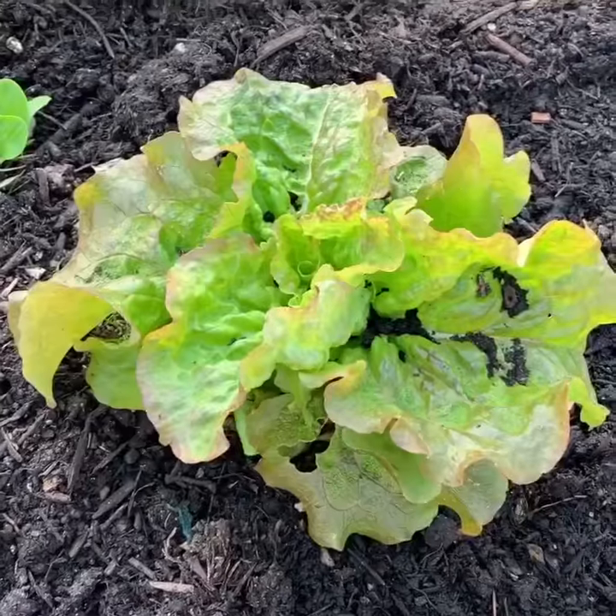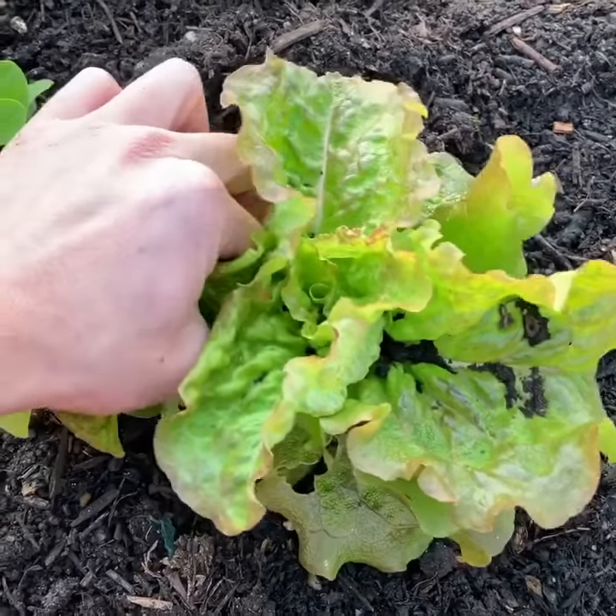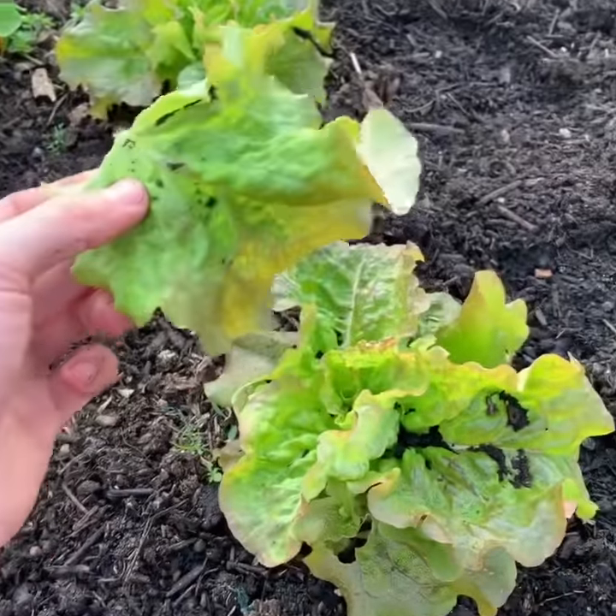Once it gets to this size you can just harvest the outer leaves — finger and thumb — up to 17 times a year.